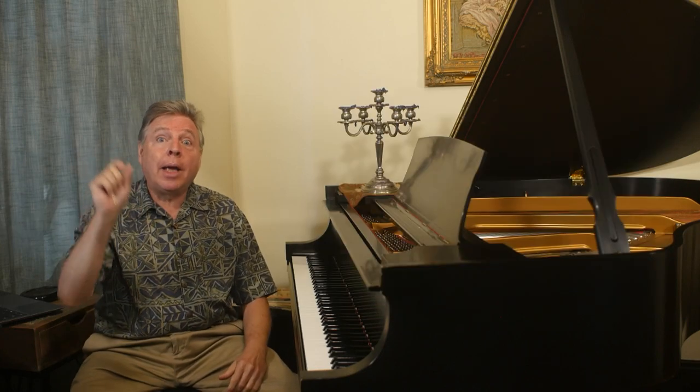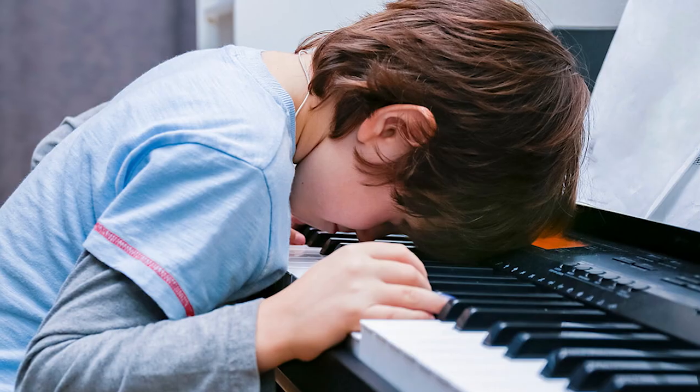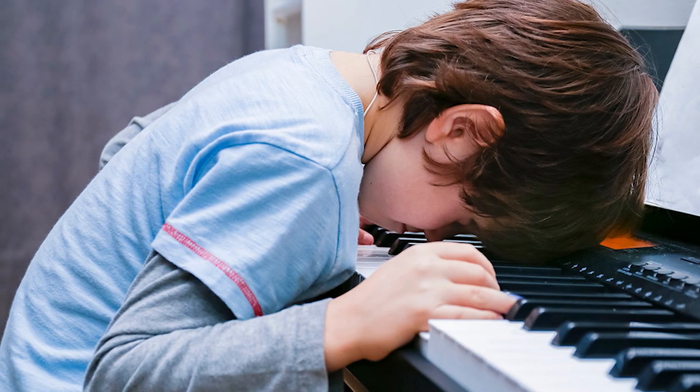You miss something in your music and you want to circle it. Maybe you need to put fingering in. And after a while, your whole score can be marked up and it can be difficult to see the notes.